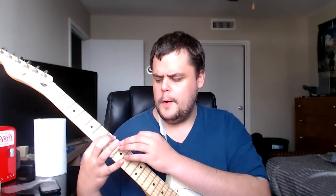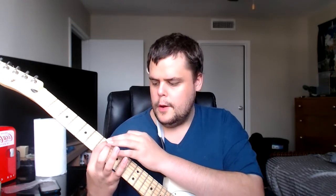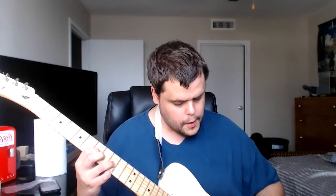Starting on the seventh fret, count out four frets: one, two, three, four. So you go one, two, three, four on the first string. Then you go down to the second string: one, four, then one, two, three, one, three, one, three. Then you play the three again.